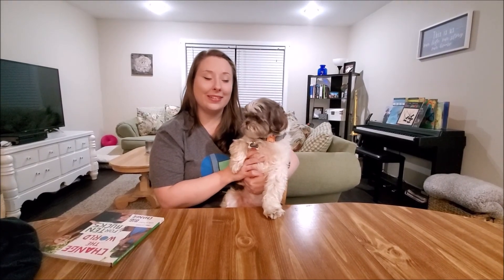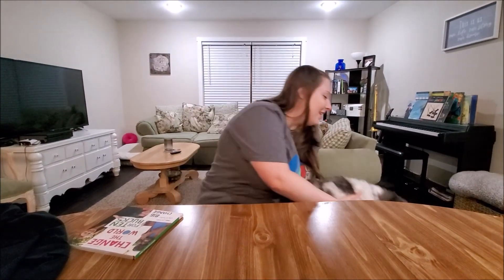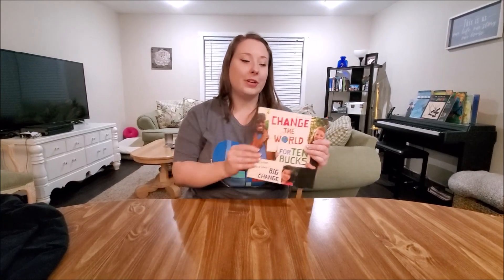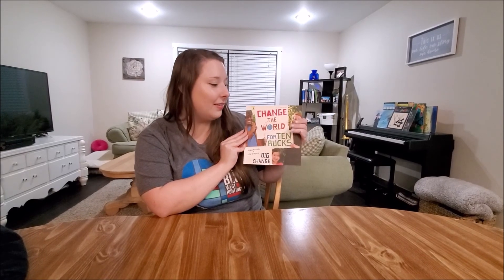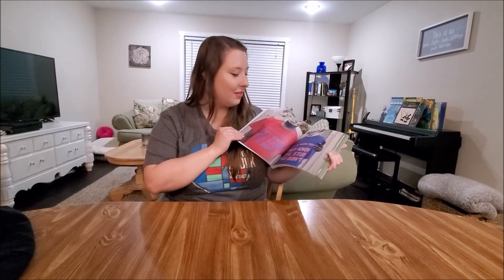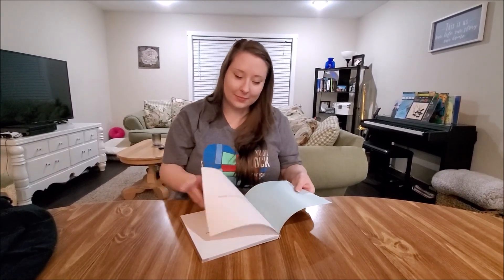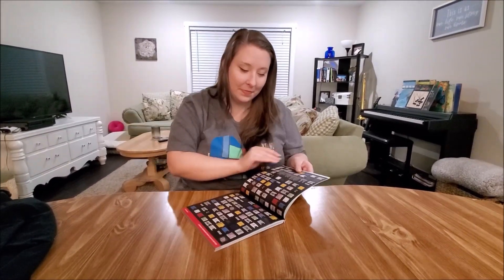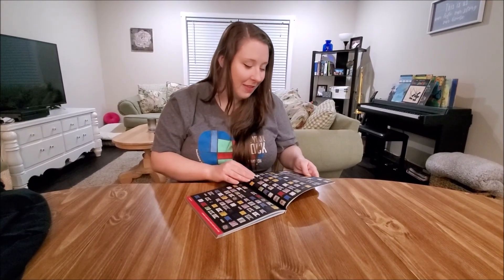Hi, I'm Sarah Short with Love Your Block West Huntington and this is Buttons. Today we are going to be starting a reading of Change the World for 10 Bucks. This series is going to be where we read a section and then we do the action. Our first one today is Decline Plastic Bags Whenever Possible. That's action one.